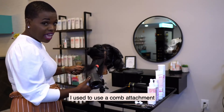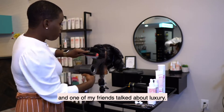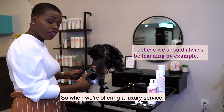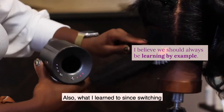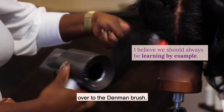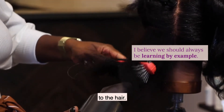I'm not gonna lie, I used to use a comb attachment, and one of my friends talked about luxury. When we're offering a luxury service, a comb attachment doesn't say luxury. Also, what I've learned since switching over to the dimming brush is that it adds a lot more shine to the hair.